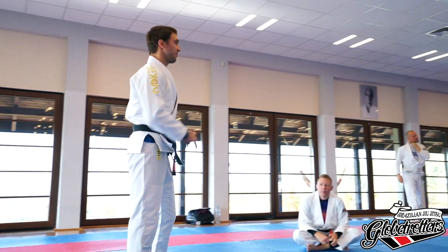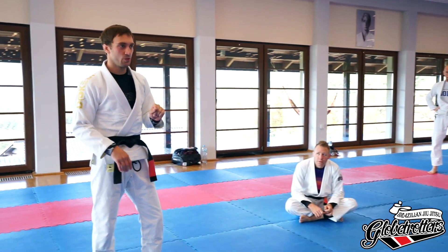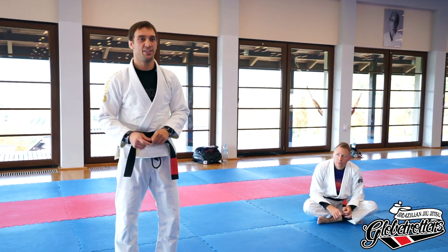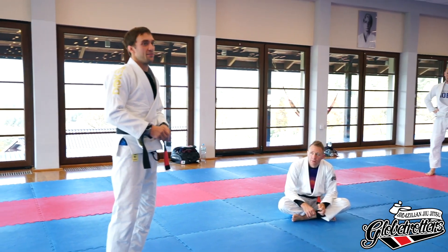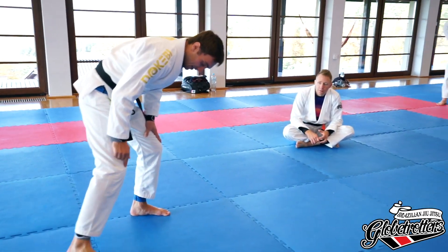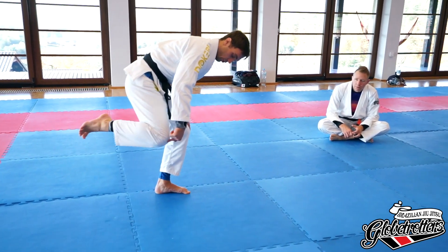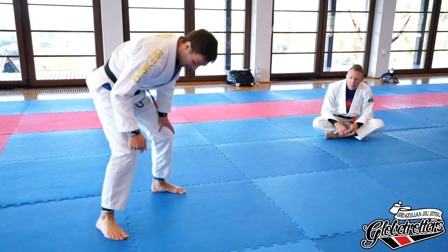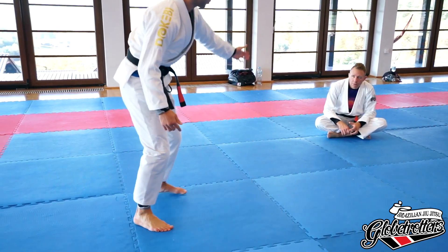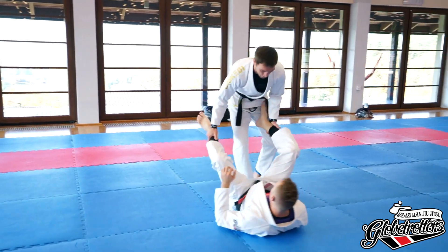This drill — this leg position — will be our start to set up all the different kinds of guard passes we're using. But first I want to differentiate between two different leg circles. One I would call a knee circle, the other I would call a leg circle or heel circle. The difference: for the heel circle, my knee stays where it is and I circle my heel. For the second one, I don't care about my bottom leg — I care about my knee, so my knee is moving around.